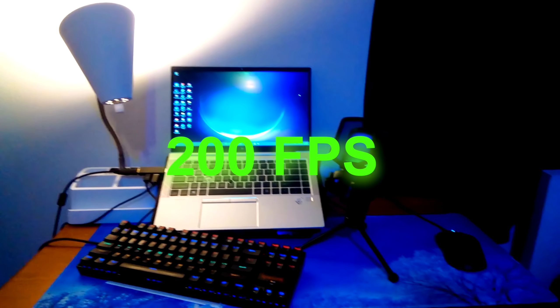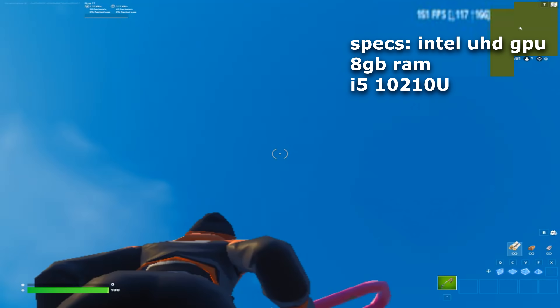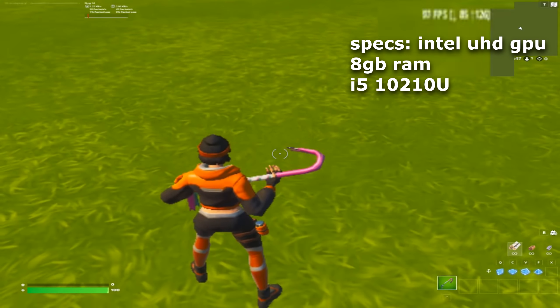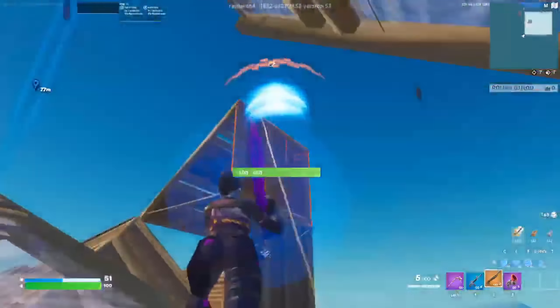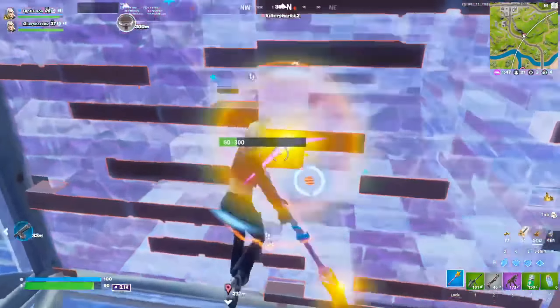This school laptop can run about 200 FPS after optimizations and tweaks. This laptop has an Intel UHD GPU, 8 gigabytes of RAM, and an i5. I'm going to be showing you guys some of the tweaks that this school laptop player used to get almost 240 FPS on his school laptop.